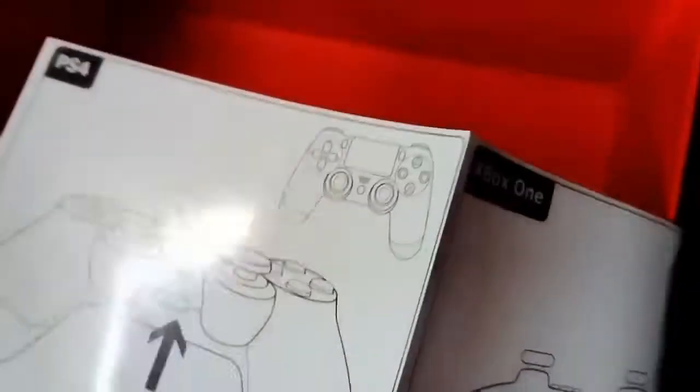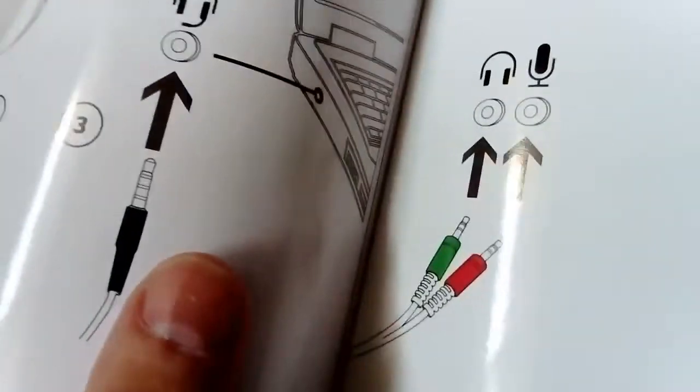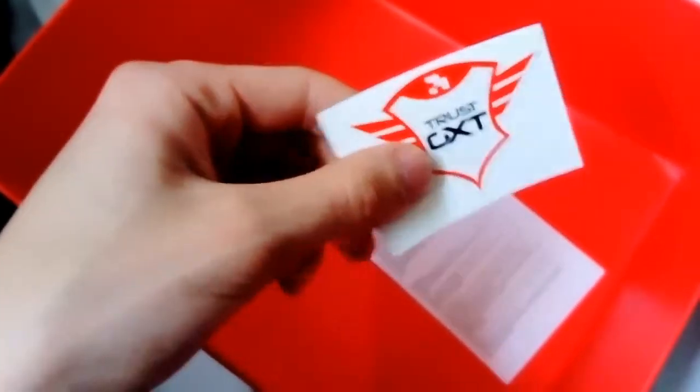That's nice. It comes with a manual, compatible with controller and laptop. Also includes a sticker and information manual. That's all.